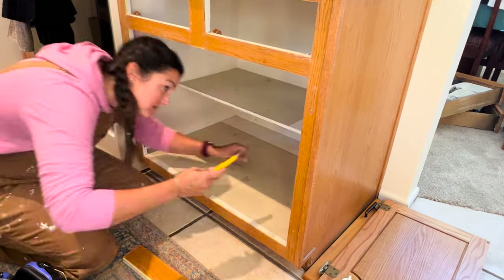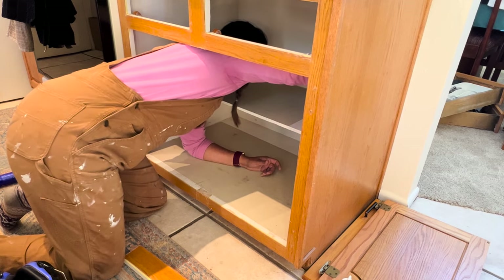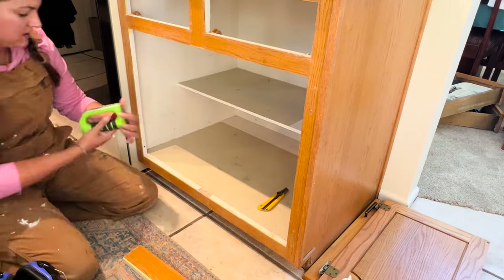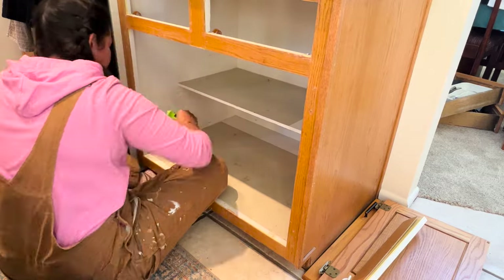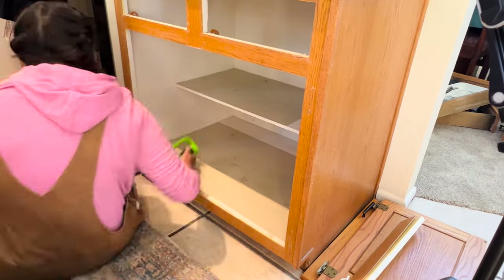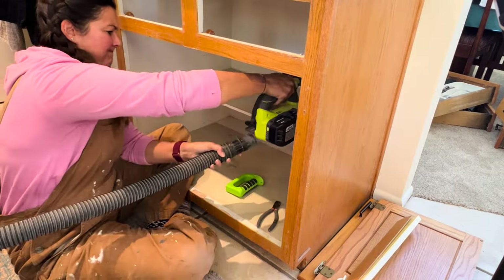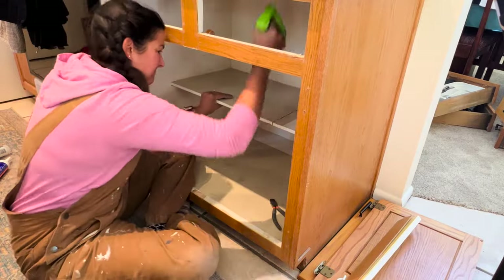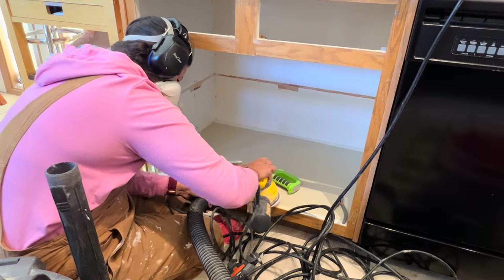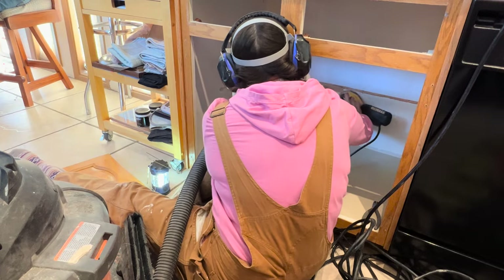Next I removed the shelf since we're adding drawers. I used my utility knife to score the edges — it was harder to remove than expected. The shelf was installed with brad nails and just needed some force. I eventually got inside, found no screws, and cut down the center with my circular saw to help release it. Once it was out, I grabbed my sander and smoothed out everything I'd cut to prevent splinters inside the cabinet.